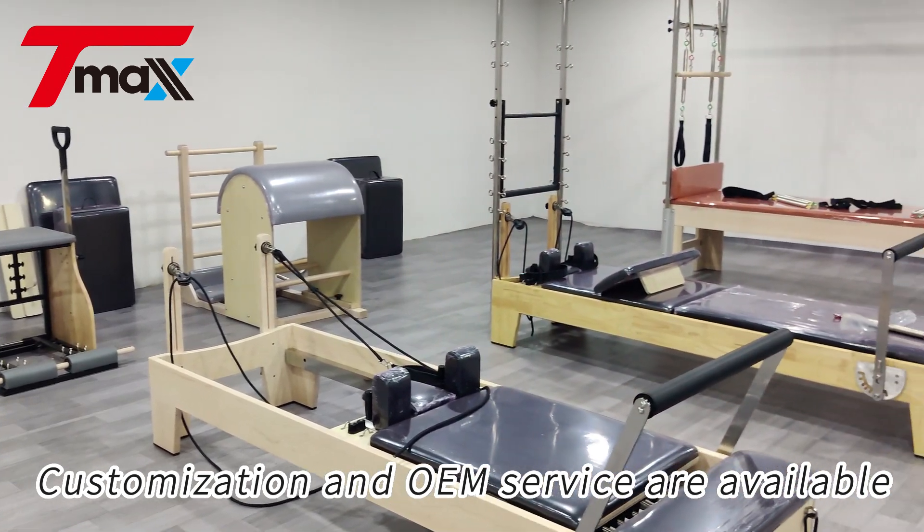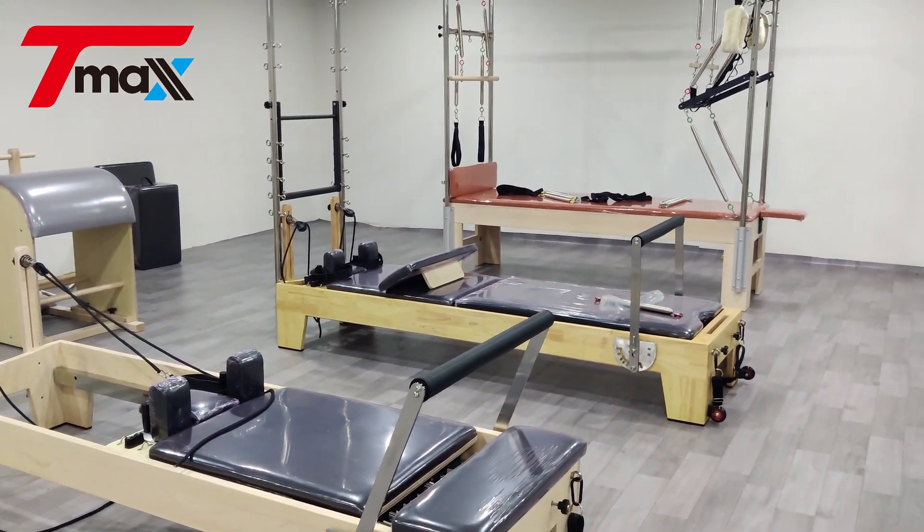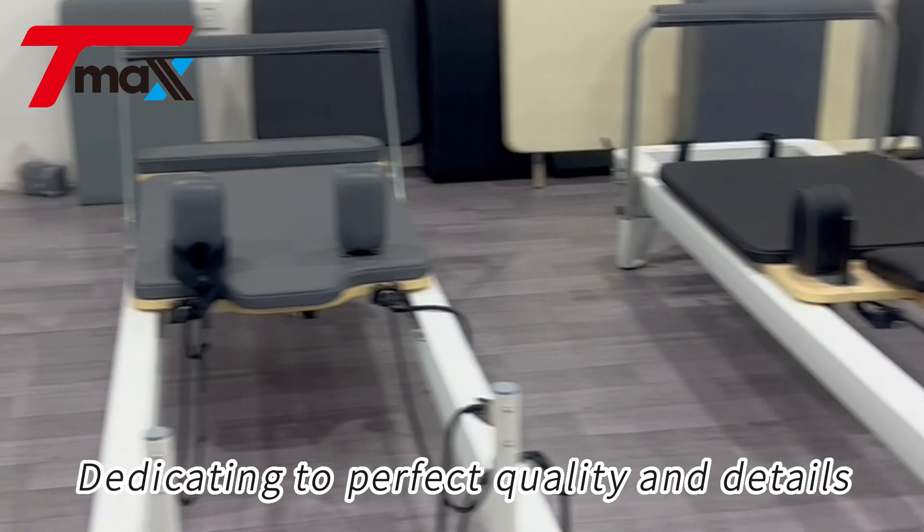Customization and OEM service are available. Dedicating to perfect quality and details.